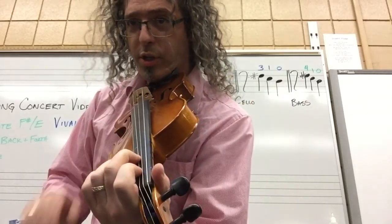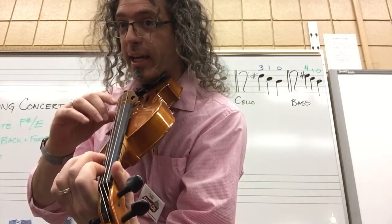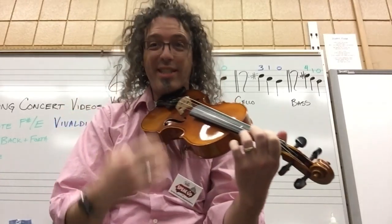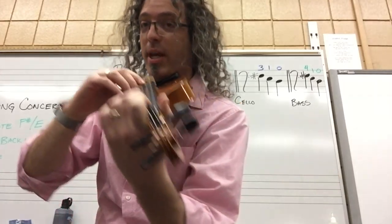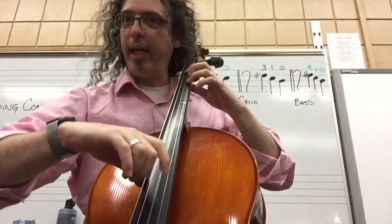You could also choose to go on to measure three and come back to measure one and two later. Measure three is the one measure where all the fingers move every beat — F sharp, E, F sharp, E. I would definitely practice that several times: F sharp, E, F sharp, E, F sharp, E.